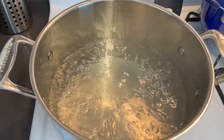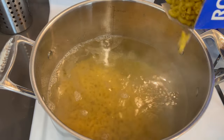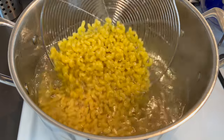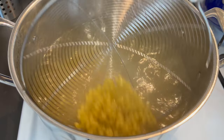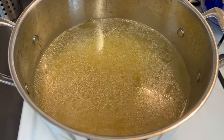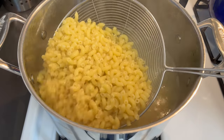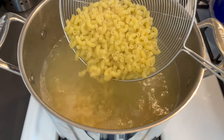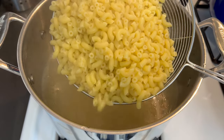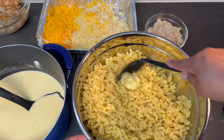Now we're going to add our pasta to our salted boiling water. The second box is just half. You want to move them around a little bit to make sure they don't clump up, and you want to cook your pasta until they are al dente, so make sure you follow your box instructions. Our elbow noodles are done — I went ahead and tasted them to make sure they are cooked perfectly, which is al dente. I'm going to take them out and set them into a bowl so we can finish off this recipe.